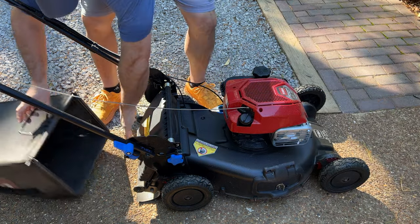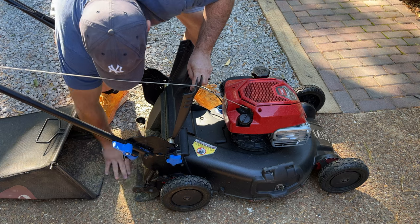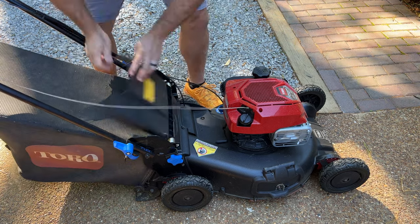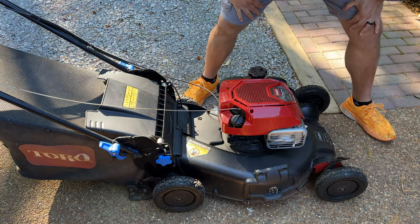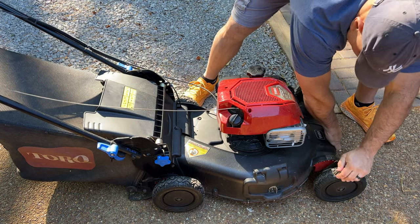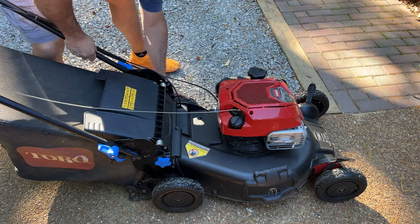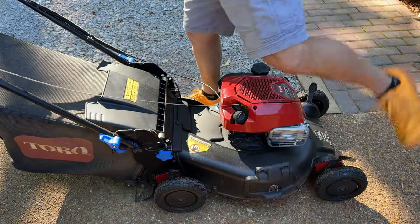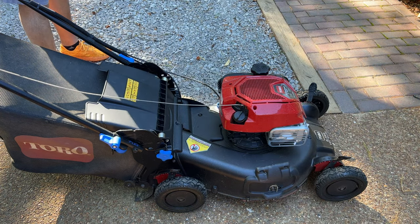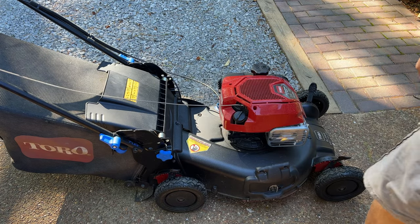Let's get to it — a little mowing, then we'll take a look from there. First thing I'm going to do is bag everything, so I want to take out the mulch plug. Then I want to raise the deck — not all the way to the top, we'll do setting E, which is three inches. That's where we're going to leave it. We'll bag everything, pick up all the debris, and then we should be in good shape.